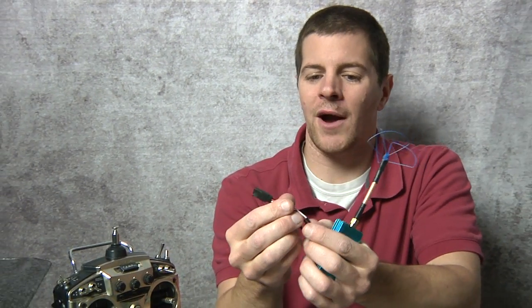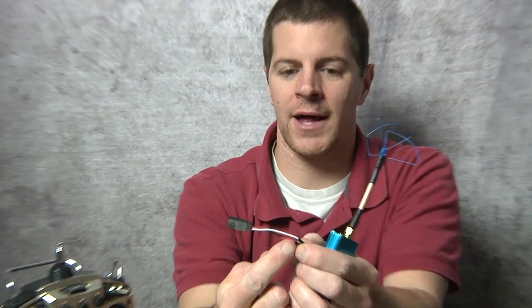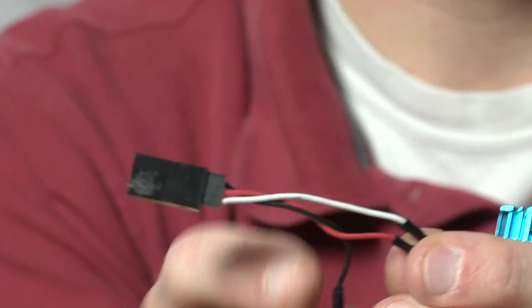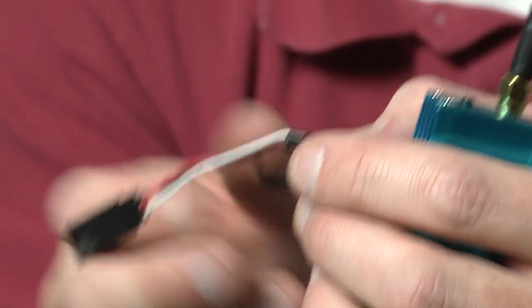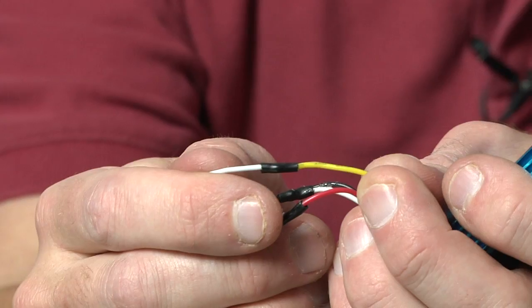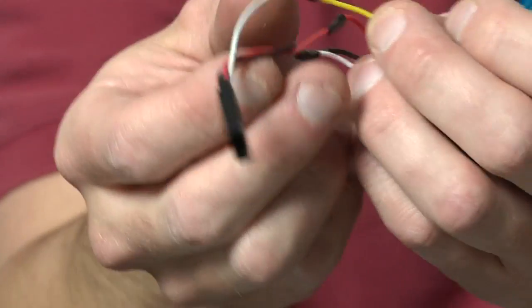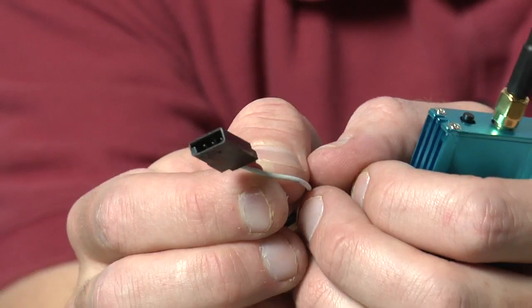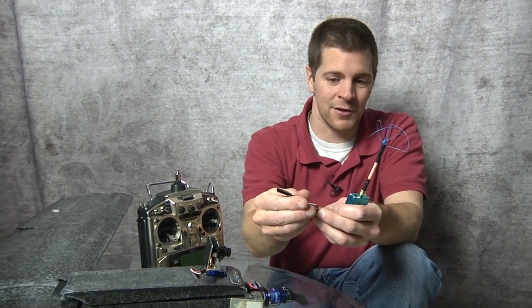I just wire it into a servo connector just like a servo: red for hot, black for negative, and then your signal wire. It's the same thing as a servo. The only difference is this wire is carrying a video signal instead of a turning signal for your servo. And then I make it real nice to plug in so I can plug in very simply all RC components that I'm used to.